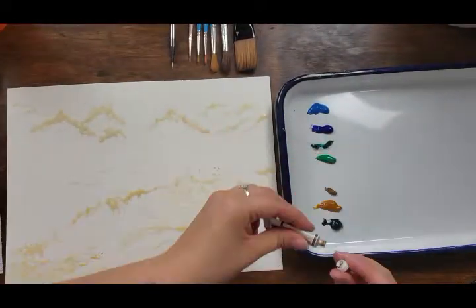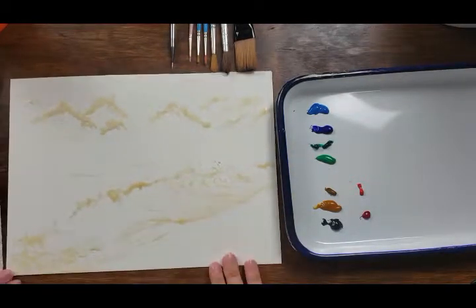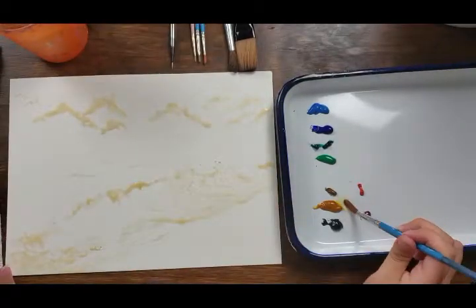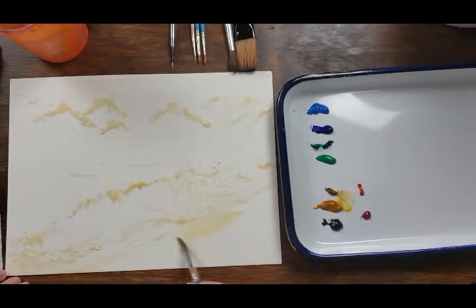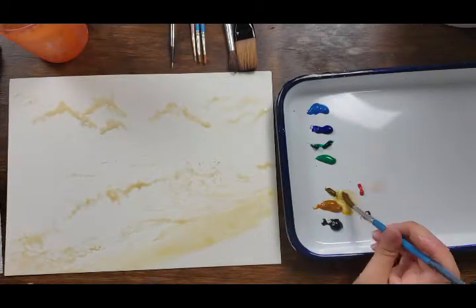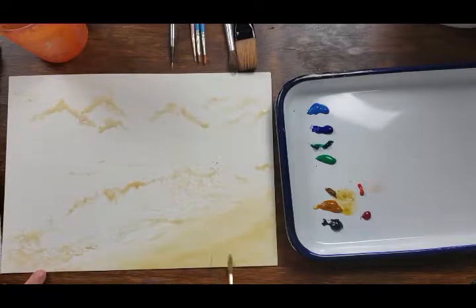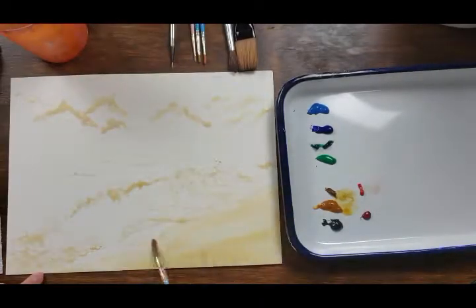In the long run it just looks better. I also like to start out with light washes so I don't overpower anything too quickly. This helps me capture the areas where it is lighter in the water where the light reflects. Then I go in later with the textures and the variations in color.